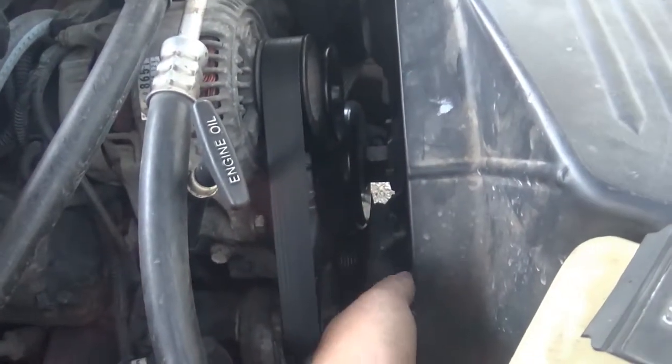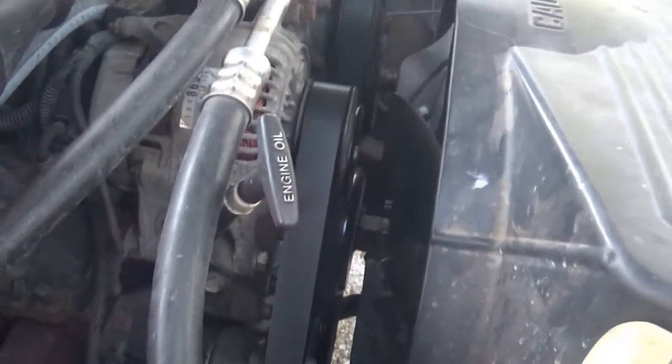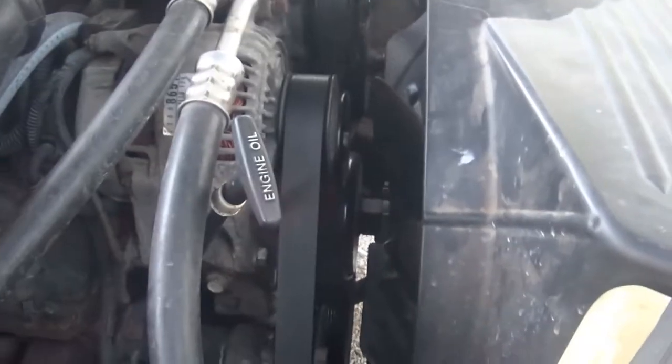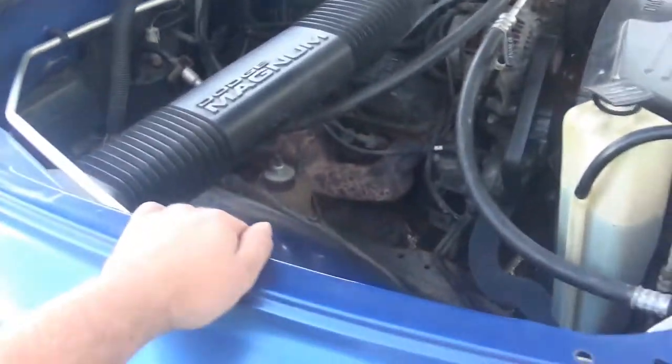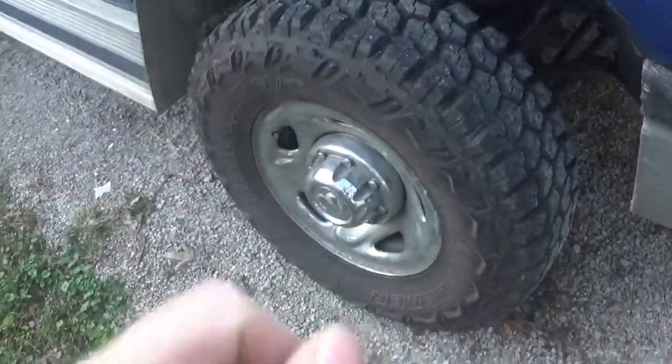I ended up getting a new water pump put in this truck — it was the same day I was getting these tires put on. They had it up on the rack and it started leaking, so I got that changed out. Other than that, no real issues with this truck. Runs great, transmission still shifts smooth. 360 Magnum. Love this truck — the four wheel drive works great in the winter.